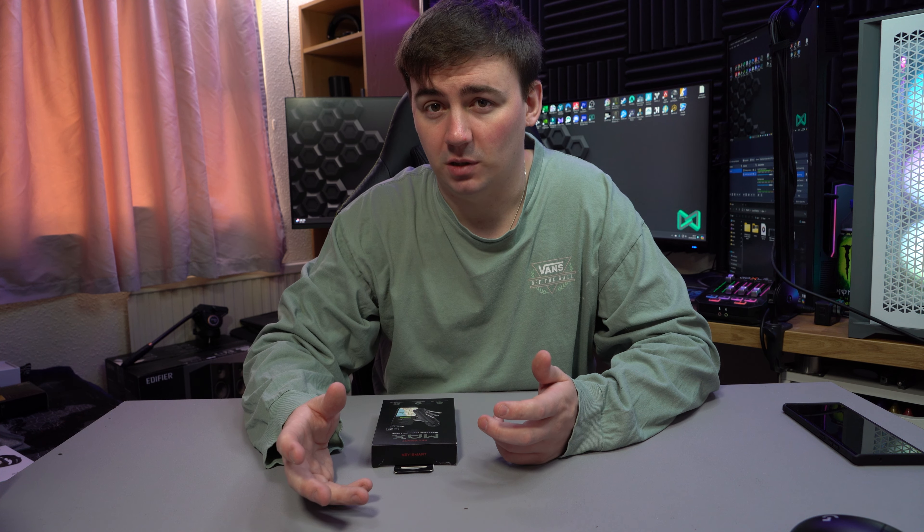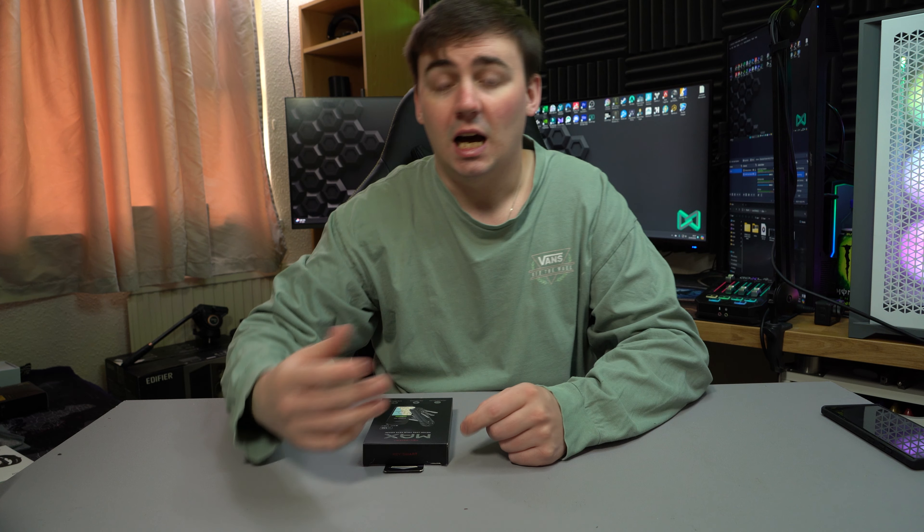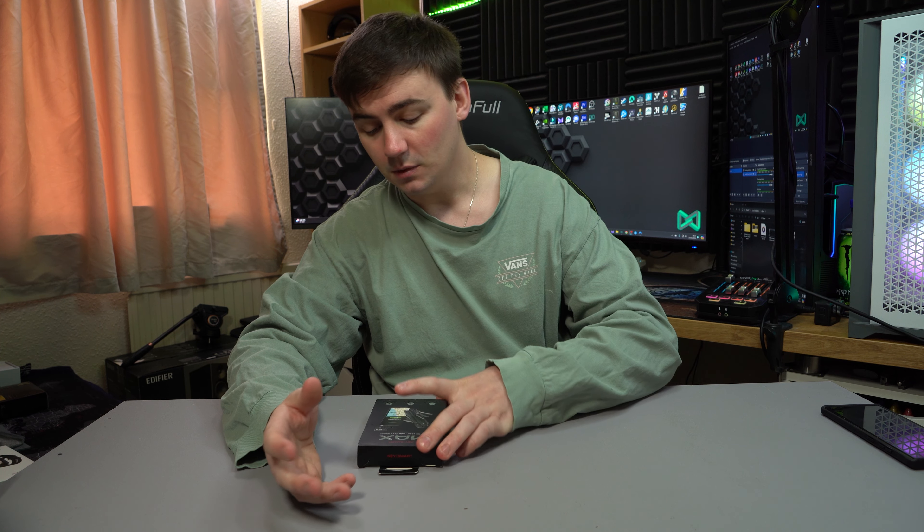I've started becoming a fan of doing little short videos of random tech that I find on Amazon or online that I really need and use on a day-to-day basis. I'd like to introduce you to something called KeySmart. I lose my keys like there's no tomorrow — I have a big bundle of keys but I seem to lose them all the time, so I've decided to get myself a KeySmart.